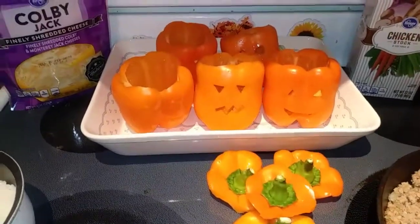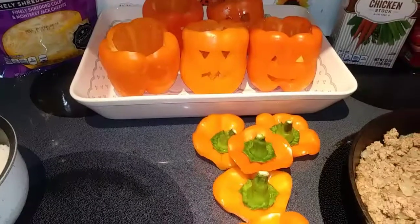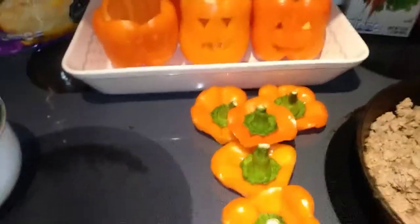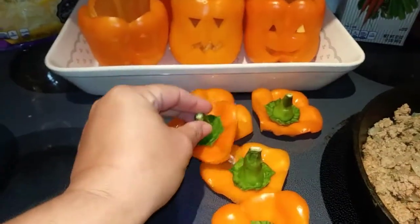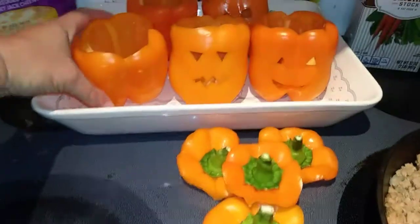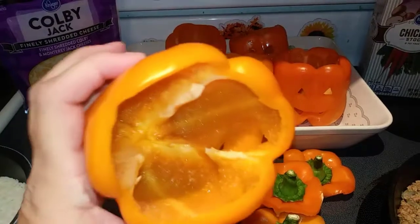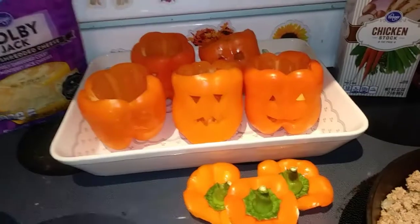You want to use the orange peppers if you're going to do the jack-o-lantern. What I did was just cut the tops off, seeded them, and cut the very tops off of the tops of the pepper. You just cut all the seeds off of those too because we are going to use those. Then you can cut your little faces in — just make sure there's no seeds left in there. They're so cute. Go ahead and put those into a baking dish.